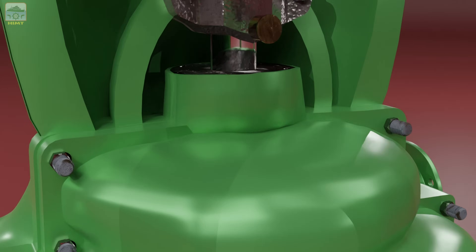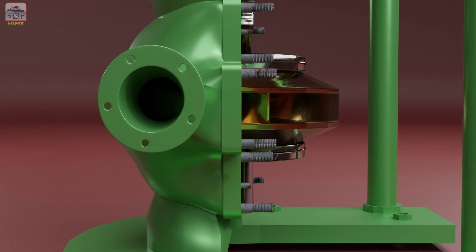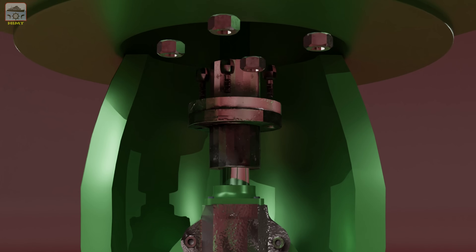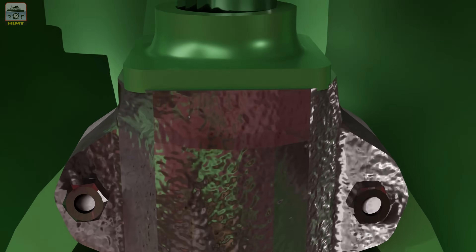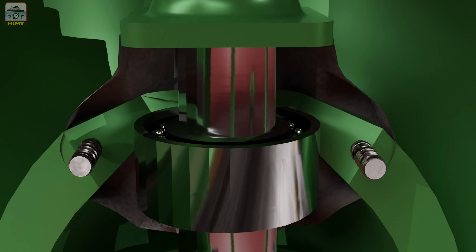Once the cover is free, remove the securing nuts of the outer casing and carefully detach the casing from the pump. Next, remove the coupling bolts and nuts to separate the coupling from the shaft. Moving on, remove the securing bolts of the top cover of the bearing housing. Once the cover is removed, release the securing nuts of the bearing housing and take out the outer bearing housing.